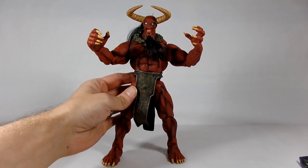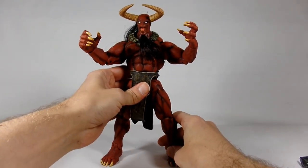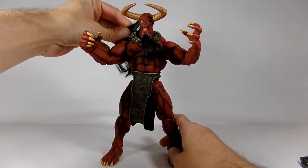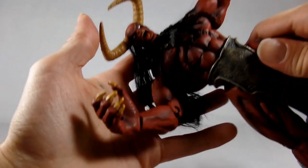He looks very detailed. Give me a second here and we'll get him outside of the package. Lucifer here is huge compared to what we've seen before from the Chaos figures. He is by Diamond Select, so he will be fantastically detailed.